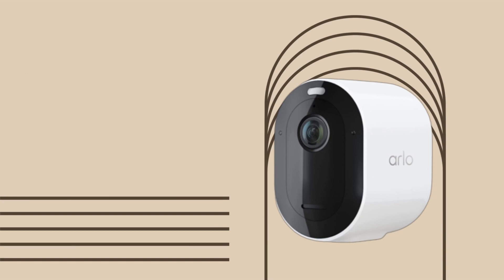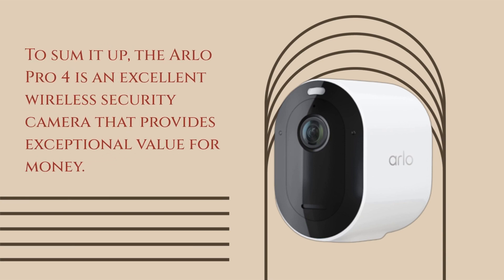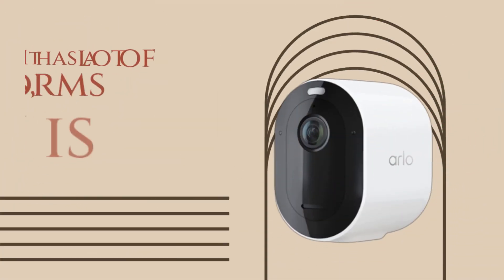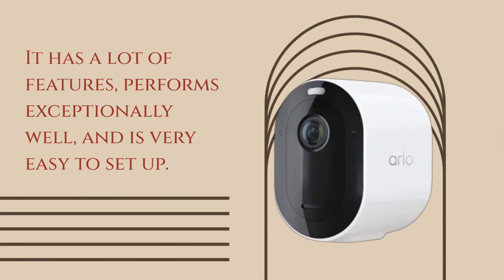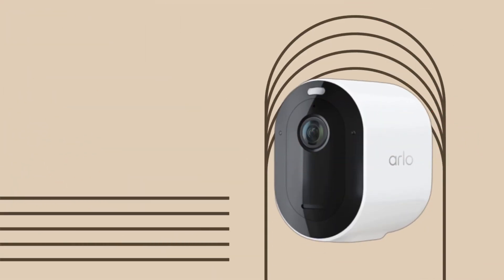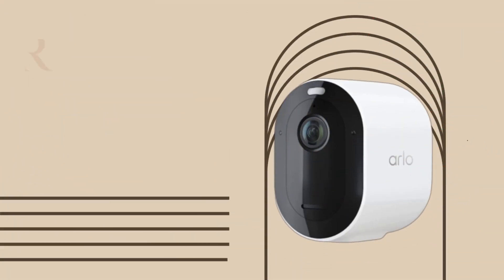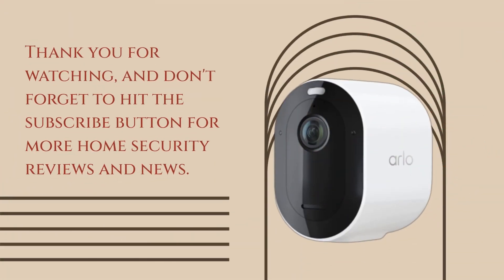To sum it up, the Arlo Pro 4 is an excellent wireless security camera that provides exceptional value for money. It has a lot of features, performs exceptionally well, and is very easy to set up. The price point is premium, but the Arlo Pro 4 provides top-of-the-line performance and features that make it an excellent investment for anyone who values security. Thank you for watching and don't forget to hit the subscribe button for more home security reviews and news.